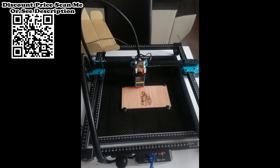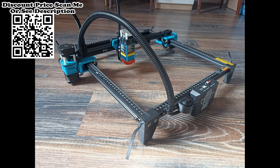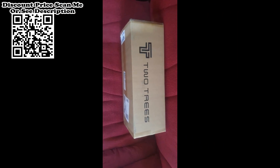Compatible software includes LaserGRBL, LightBurn, Benbox, GRBL Controller, and Lightfire. It supports PWM mode engraving and works with Windows and Mac systems. File formats supported include JPG, PNG, DXF, SVG, G-code, NC, BMP, and more. For safety, the laser filter cover filters 98% of ultraviolet light to protect your eyes, and the motherboard has a separate control switch.